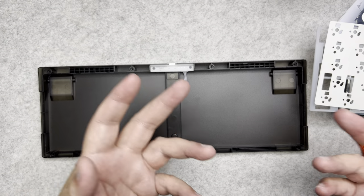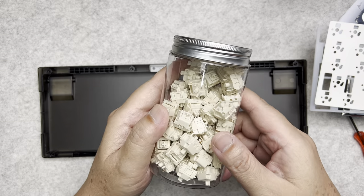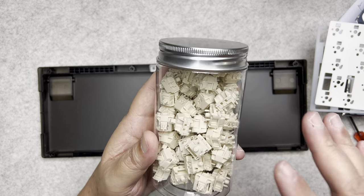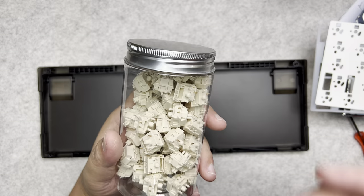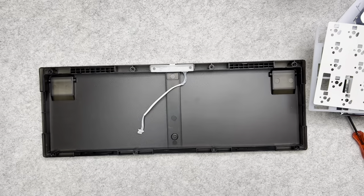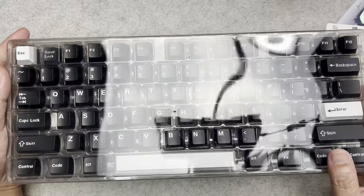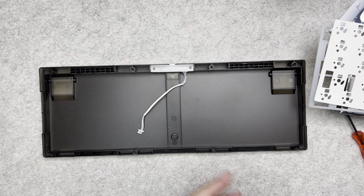I also bought myself some switches — these are the NovelKeys Cream linear switches, very nice switches. I've already lubed them, so I'm going to install these on the keyboard and then do a sound test so you can hear what they sound like. I also bought the GMK white-on-black clone keycaps — and yes, these are clones, not the actual GMK keycaps.